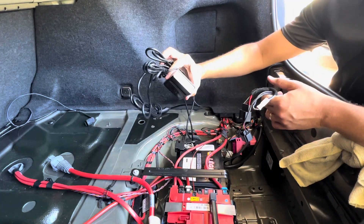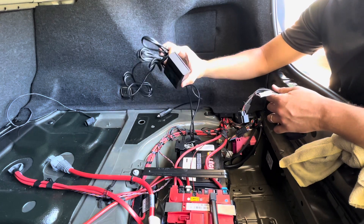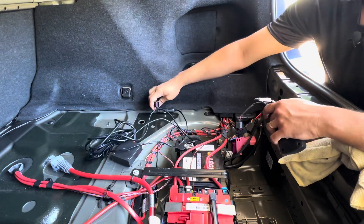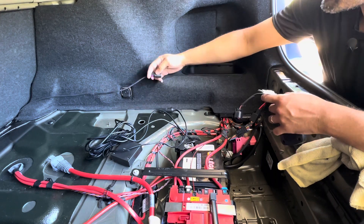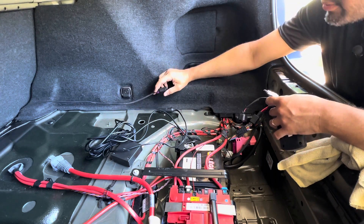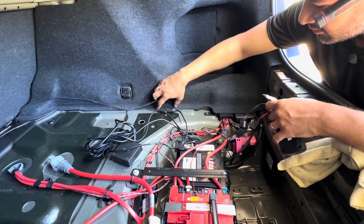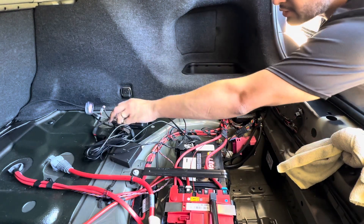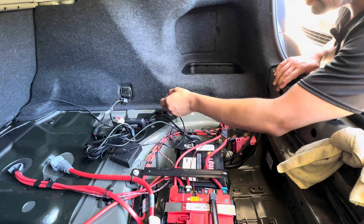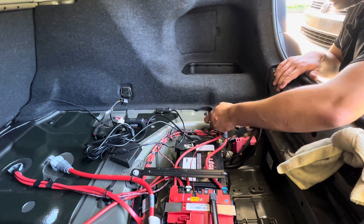Don't worry about this — this is actually my variable mufflers control unit. I'm going to run the wiring underneath. I don't have a space right now, so I'm going to knock this loose so I can pull it out and run it underneath and come out this way.